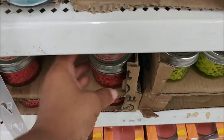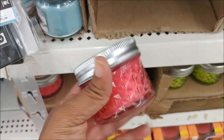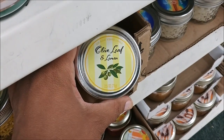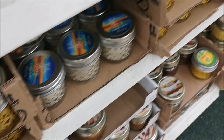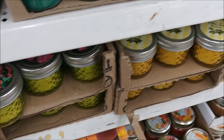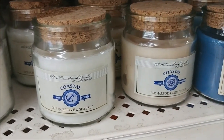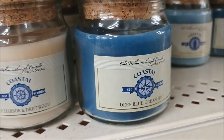Looks like they have some new candles. This one is apricot and basil. I've seen some of these before — Tropical Escape. And this one looks new: olive leaf and lemon. I'm so tempted to give that one a try just because of the lemon, but you know how I feel about Dollar Tree candles. Here's some Williamsburg candles — ocean breeze and sea salt, Far Harbor and driftwood, and deep blue ocean mist.